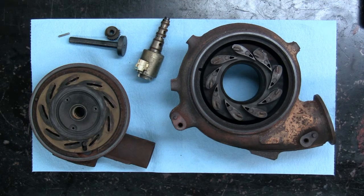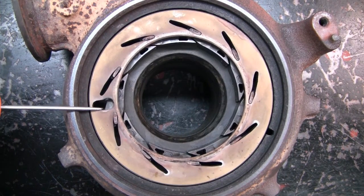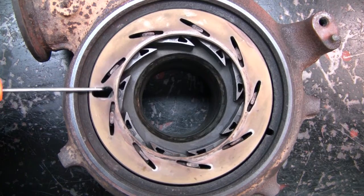Hey, there's Ryan from Prince George Fuel Injection. Today I've got a disassembled 6-litre Power Stroke turbo. I just wanted to show the VGT side of it and talk a little bit about performance issues.